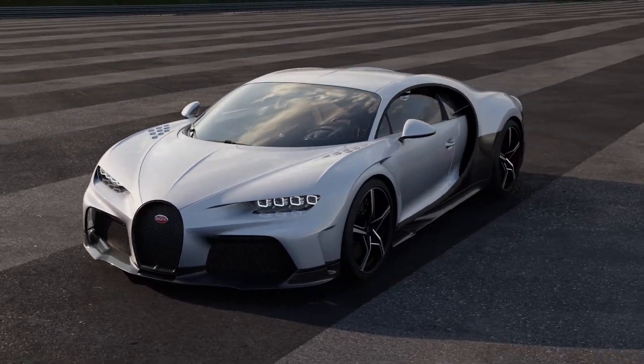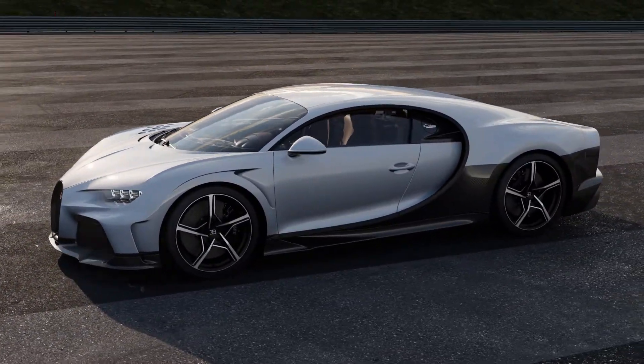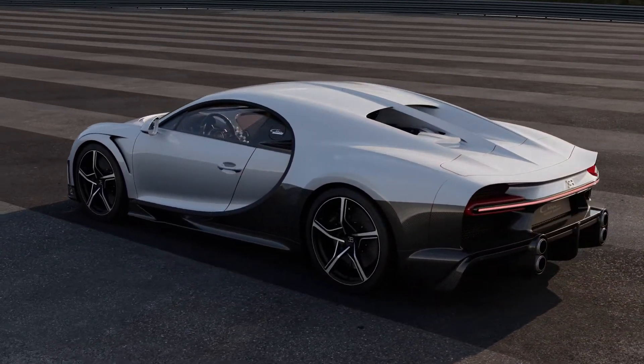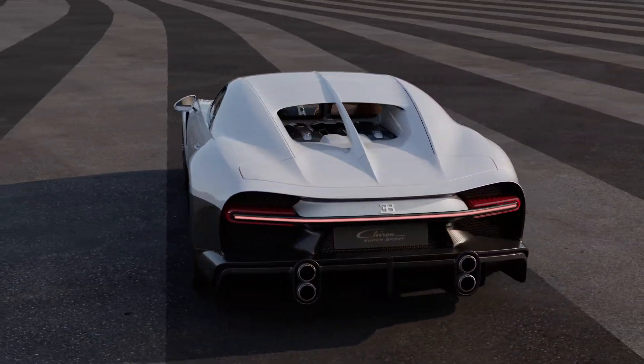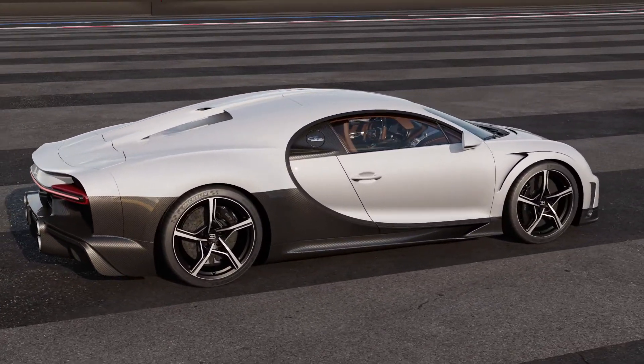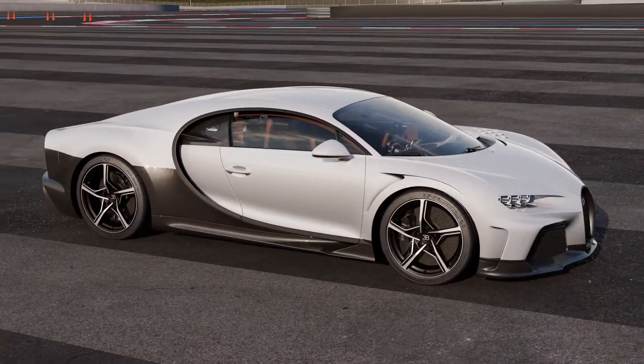With the Chiron Supersport, we are following our long tradition of combining extreme high speeds with absolute excellence. The Supersport is the ultimate Gran Turismo offering, a whole new dimension of the Bugatti experience.